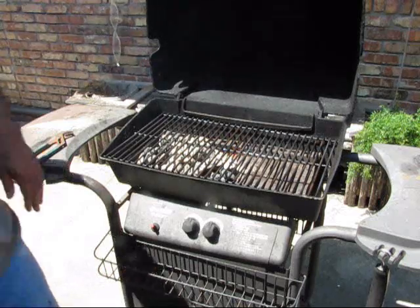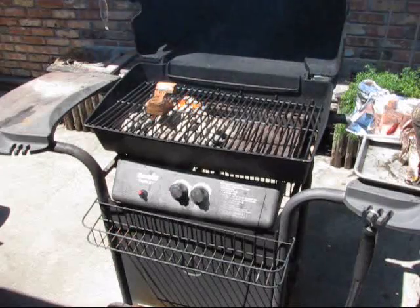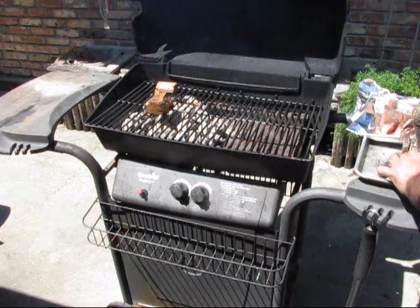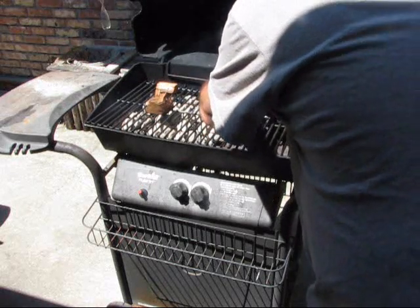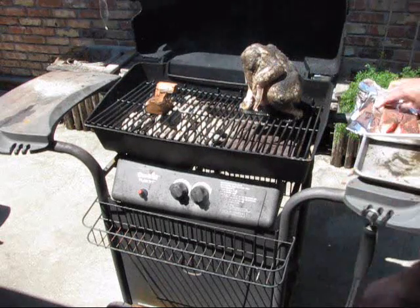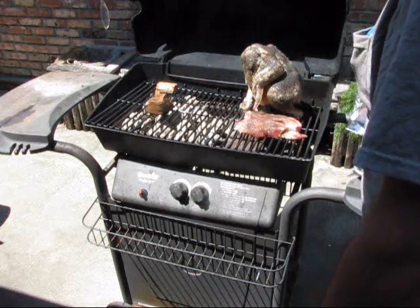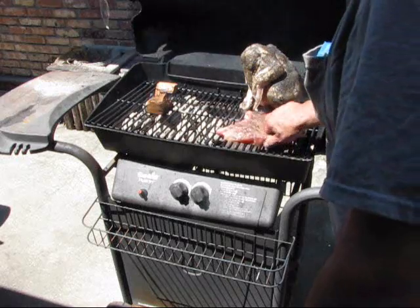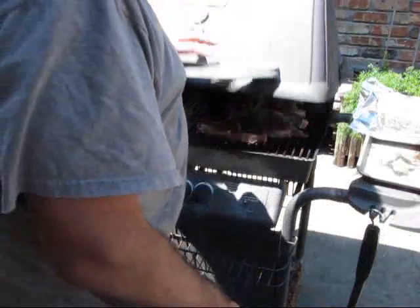Got to find some wood. Now let's get our chicken on here. Put him back there. I'm going to put them chops right there, and right there, and right there. Close this down.